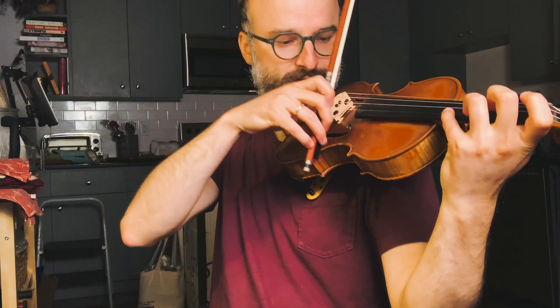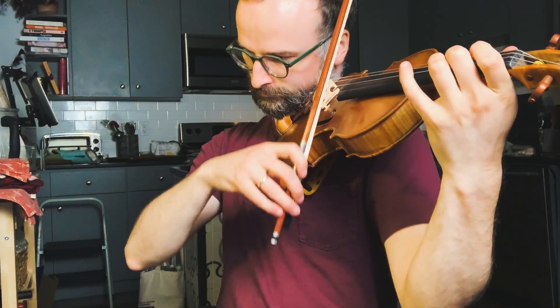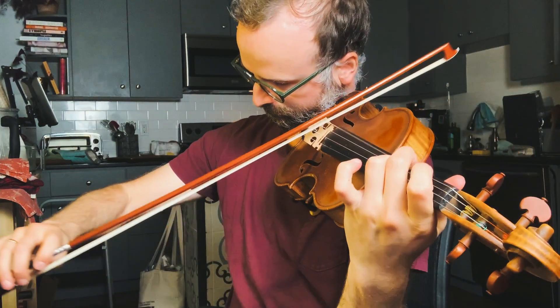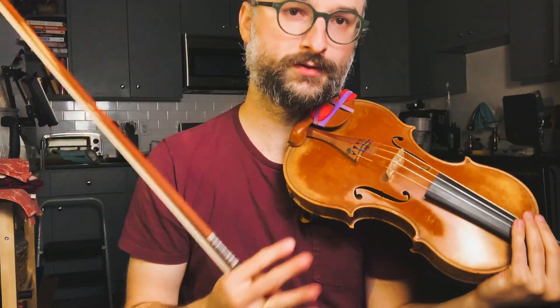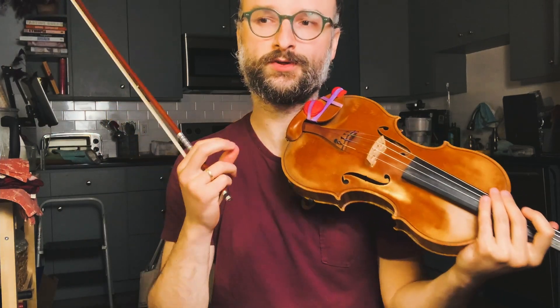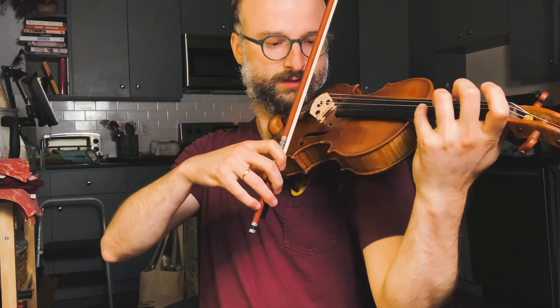What we want, of course, is one shape. So how do we do this and what's the exercise? The two-note offset bowing works like this.